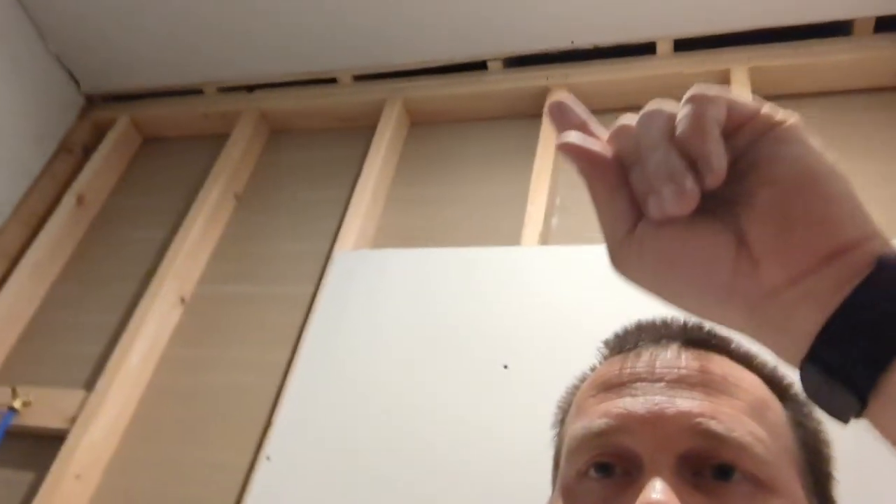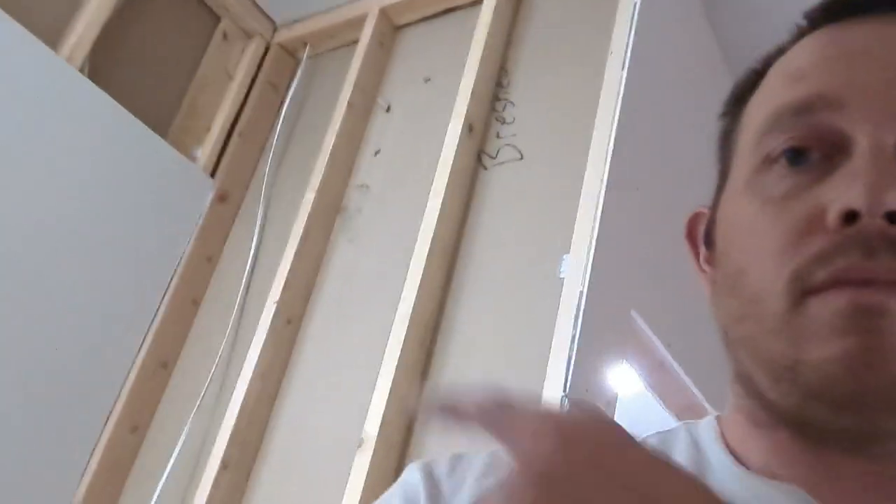Back at hanging sheetrock today. Just a few more spots, guys — we are nearly done. Here's all we got left to do: that spot, that spot, a little tiny piece up here, and that spot. That's it. Seriously, that is it. I cannot believe it. Let's get this done quickly.